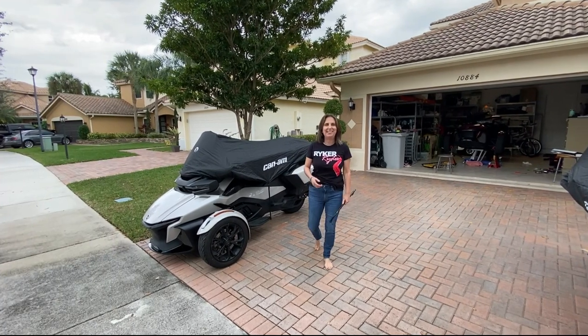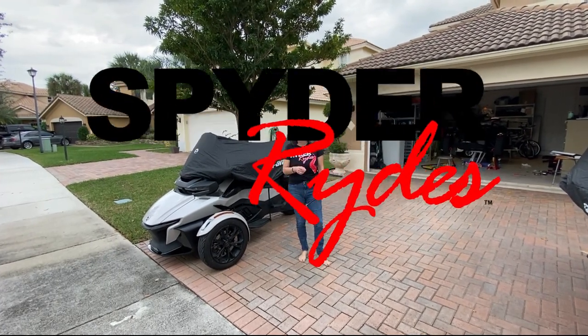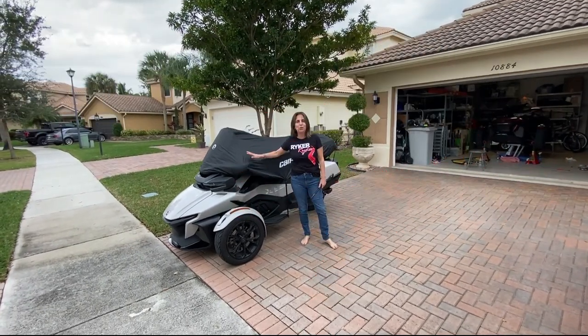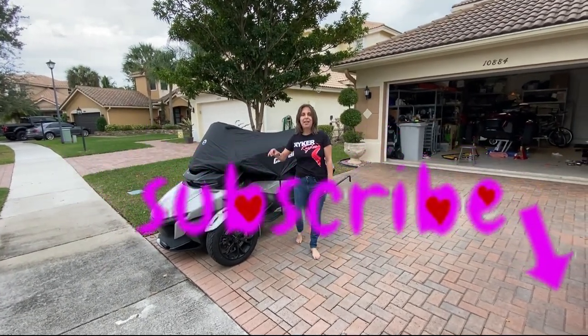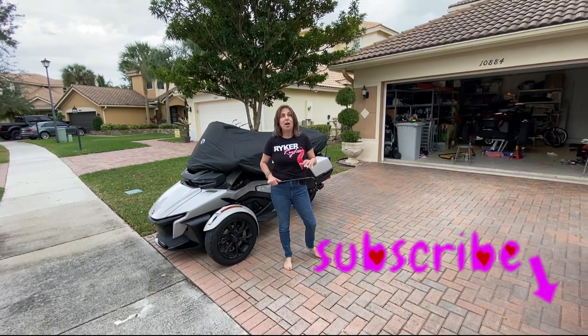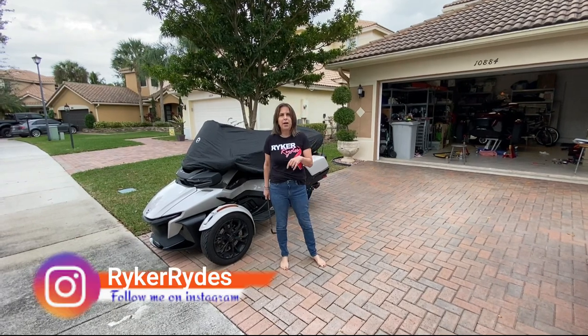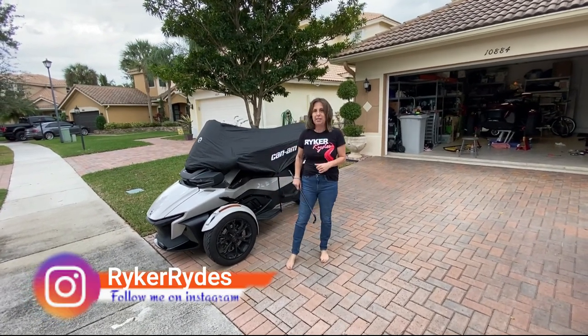Welcome back to Riker Rides. Today's version is Spider Rides. I am working on installing a new sway bar on a Spider RT. Scott, what year is your Spider? 21. A 2021 Spider RT.